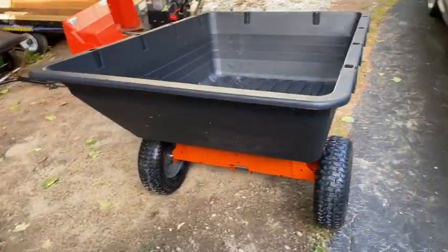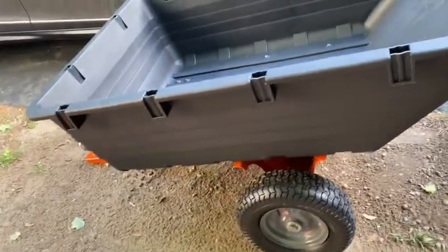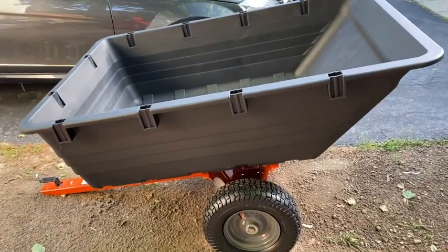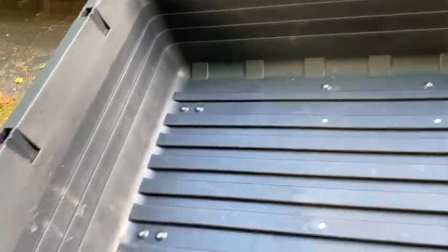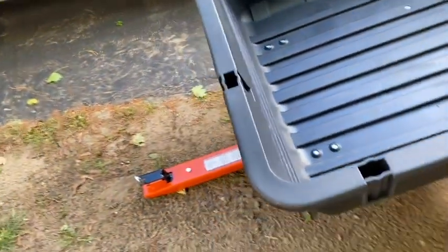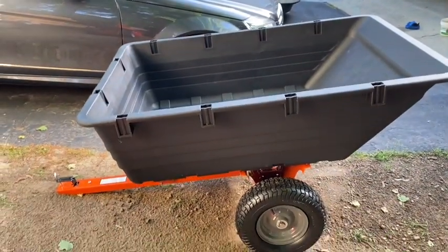All put together — that was a little harder than I anticipated. The bolts coming through here into the chassis didn't quite line up right, so you had to kind of finagle it a bit. But now we're going to hook it up and see how it goes — it's pretty big.